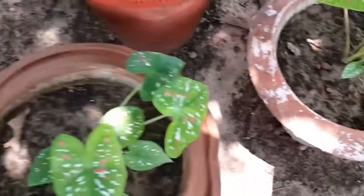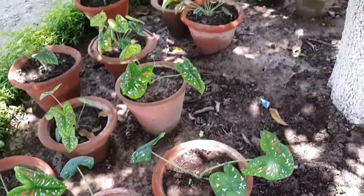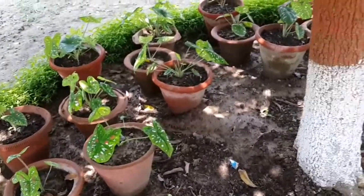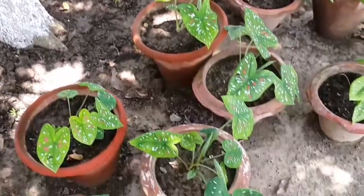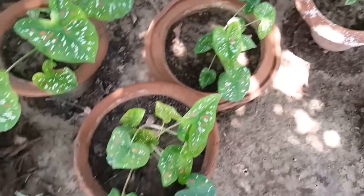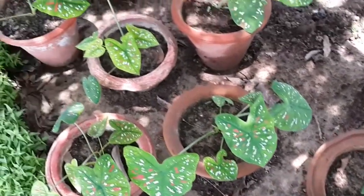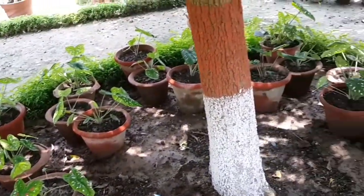These plants are natives to South and Central America. Caladium prefers a humid and hot climate and is susceptible to lower temperatures and frost. These plants are indoor plants and love diffused light. The soil should be neutral and rich in organic matter. Frequent watering and moist soil are prime requirements for caladium growth.